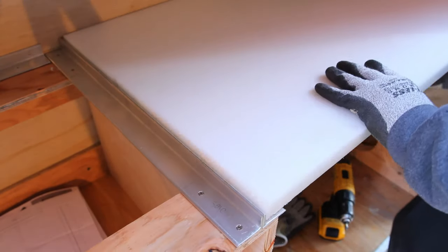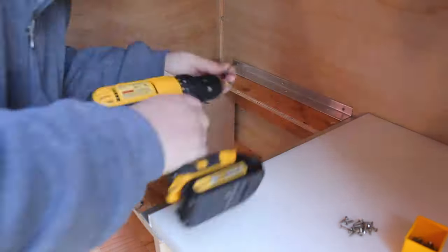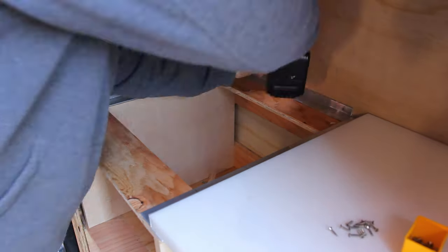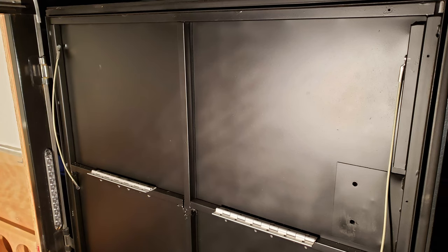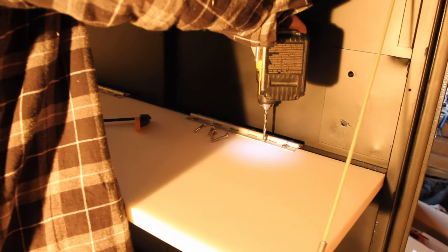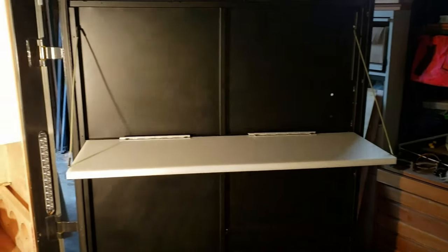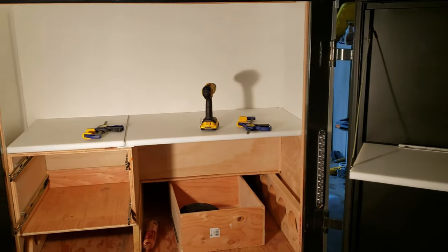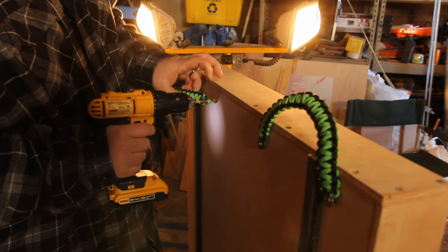We used a one inch thick piece of HDPE cutting board material. In hindsight, one inch might have been a bit overkill. Madison ended up making us some really cool paracord pull handles for the three largest drawers.